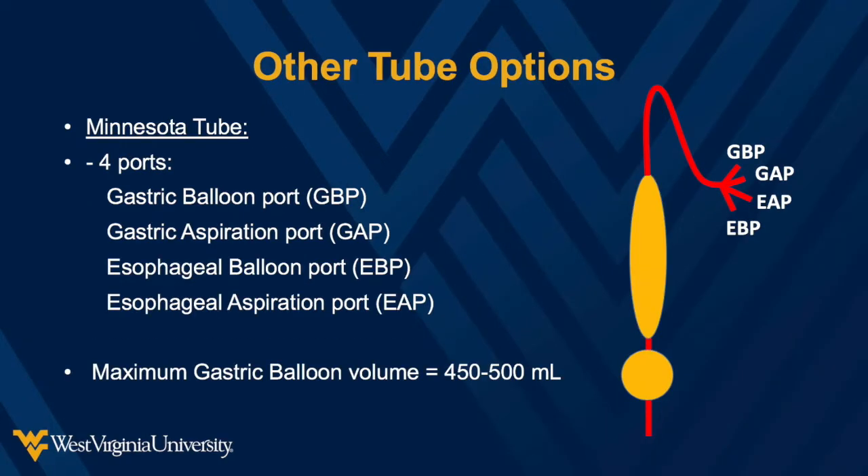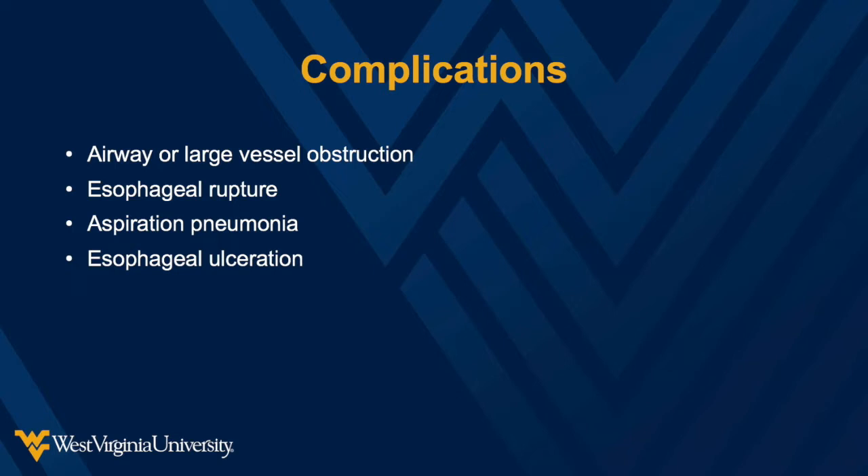The third tube is called the Minnesota tube. This tube is almost identical to the Blakemore tube, however it also has an esophageal aspiration port. The benefit to using the Minnesota tube is that you can attach the esophageal aspiration port to suction to assess for continued bleeding. Complications can be potentially lethal and include airway or large vessel obstruction or esophageal rupture. There is also a possibility of aspiration pneumonia and esophageal ulceration.